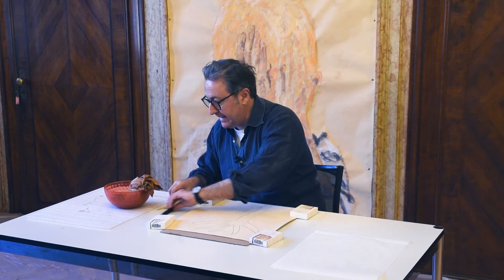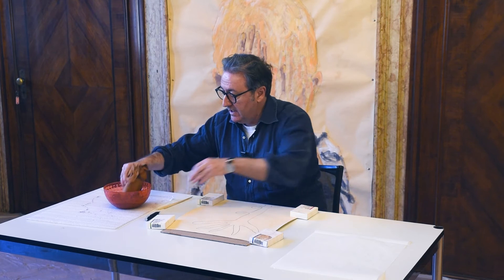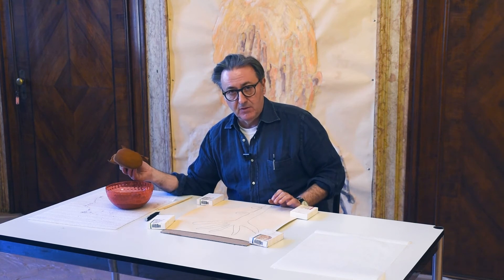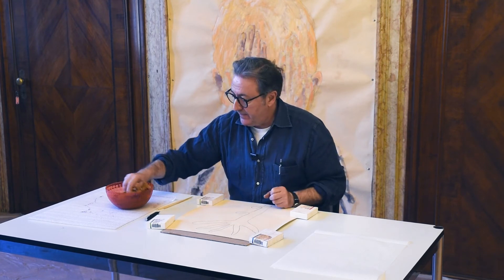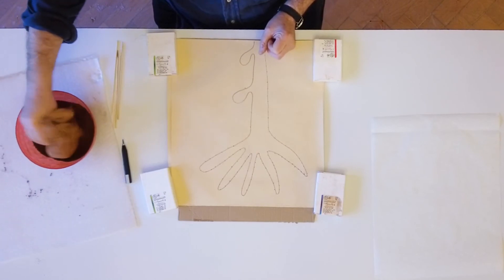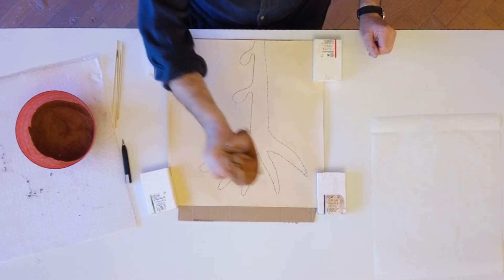Cosa molto importante: si fabbrica da soli — perché è una cosa che non si trova in giro — un tampone, dentro cui c'è una pagina di giornale insieme a dei batuffoli di ovatta. Si crea questo tampone, che è un oggetto anche molto, molto bello.